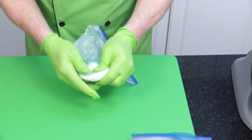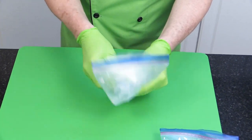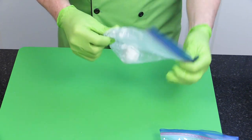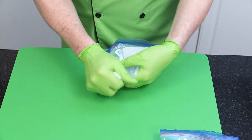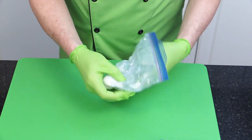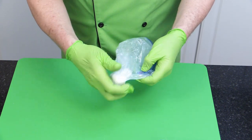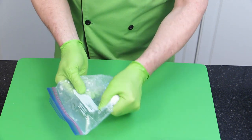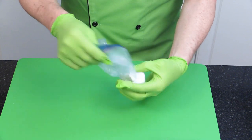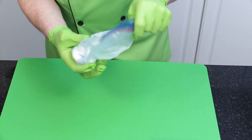Take it out of the microwave and start manipulating it with your fingers — gloves on because it will be a little warm. You can also use cotton gloves inside latex or neoprene gloves as sugar artists sometimes do, but it's not that hot. Just work it like you would fudge. Working it this way makes it more malleable and ensures all the particles are integrated together — it almost looks melted. Then go back in the microwave.